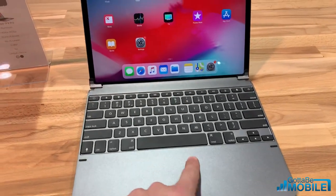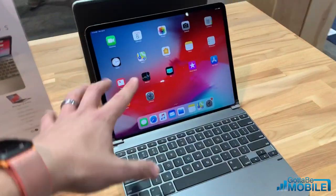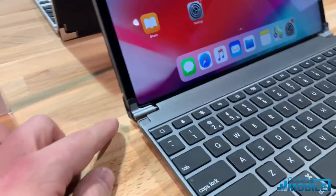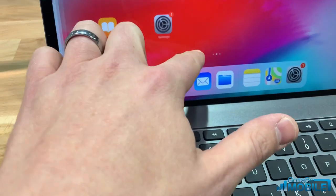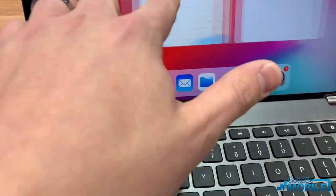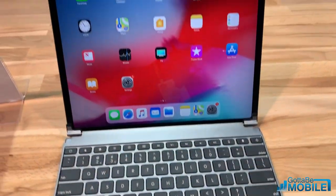Now you'll notice there is no touchpad here, but that's something that's not supported yet. They did leave room, so who knows — maybe if Apple sets that up we'll see that in the future. With this we have these really small hinges that slide in here, and because this edge back here is beveled and cut away, you can still access your touch gestures perfectly fine with this keyboard in place.